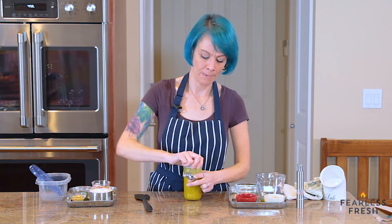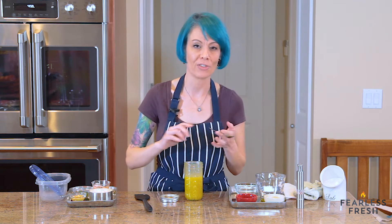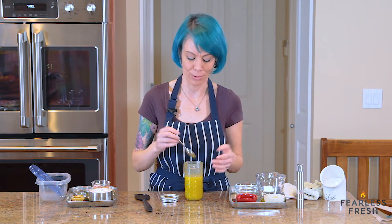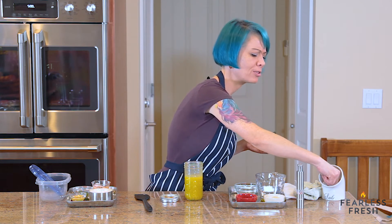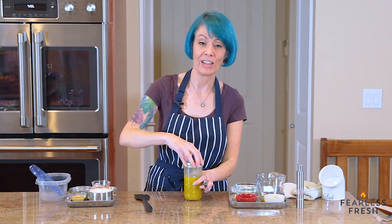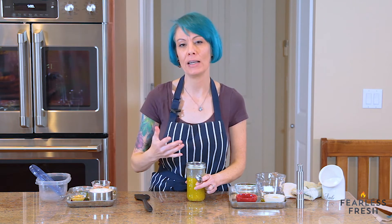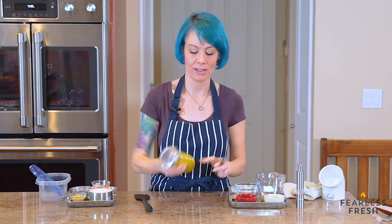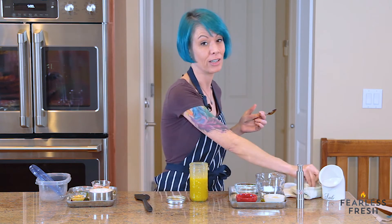Give it another shake and taste it again. I'm doing this slowly to illustrate a point — if you dump a bunch of salt in there, the only way to reverse that is to add more fat and more acid to dilute the salt with more salad dressing. The thing about fat and acid is that they tend to swallow up salty flavors. The salt is competing for market share on your palate between the salt, the acid, and the fat. So you may have to salt your vinaigrette more than you'd expect just to get a base level of saltiness where you can actually taste the salt.